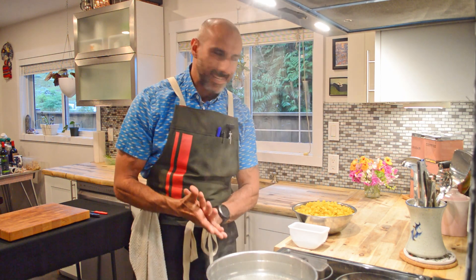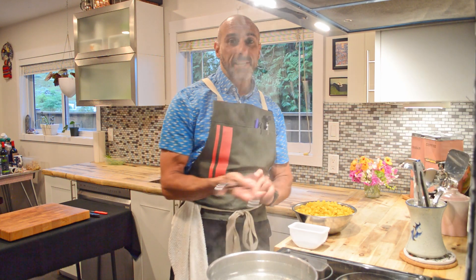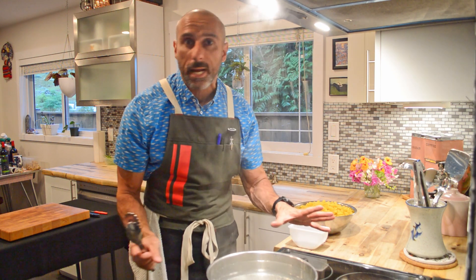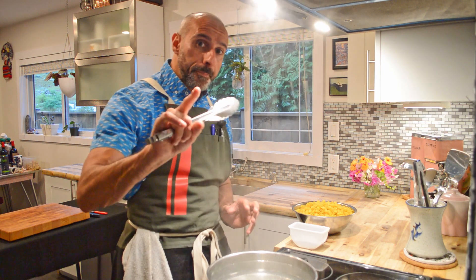Another myth: adding oil to the water does not prevent the pasta from sticking together. What does prevent the pasta from sticking together is just getting a pair of tongs in there and stirring it around, or a wooden spoon — whatever you've got.